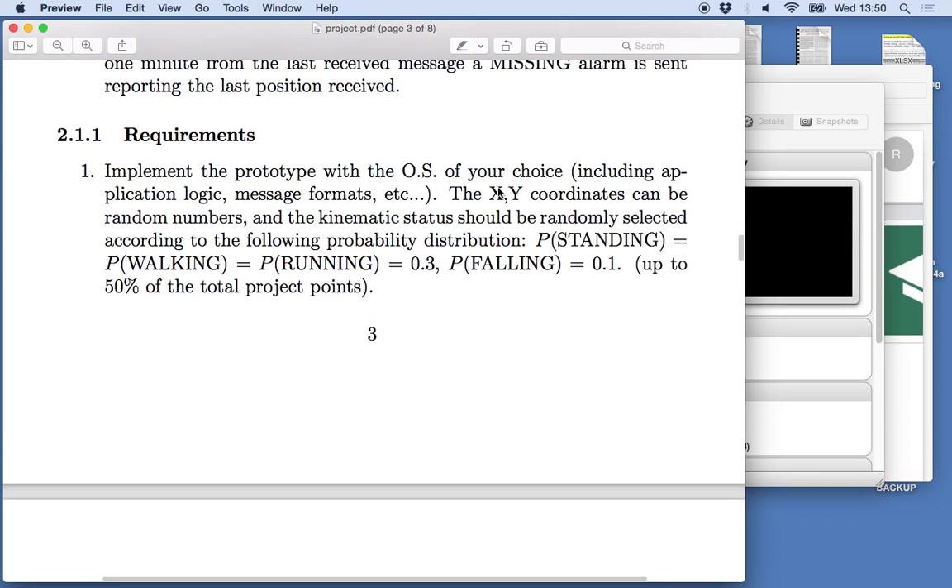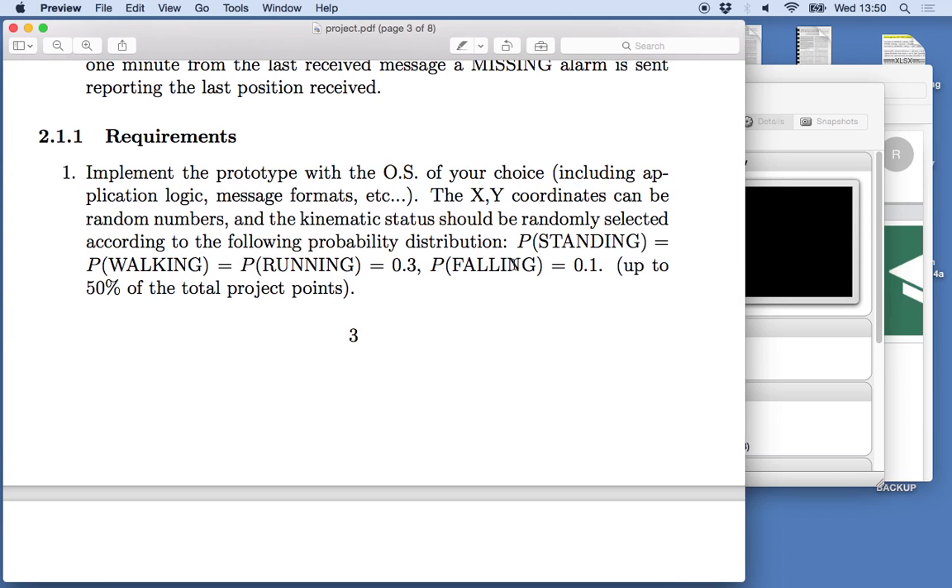While x and y are random numbers, the status to insert in the message should be selected such that the probability of standing, walking, and running is 0.3 each — so three times out of ten you can get either standing, walking, or running — and only one time out of ten the classification should be falling. This should be the probability distribution of the child's status that you put inside a message.